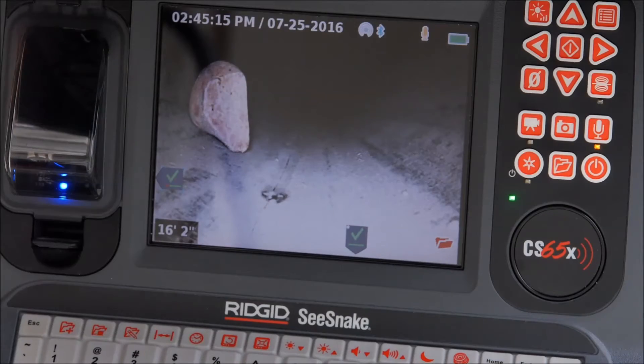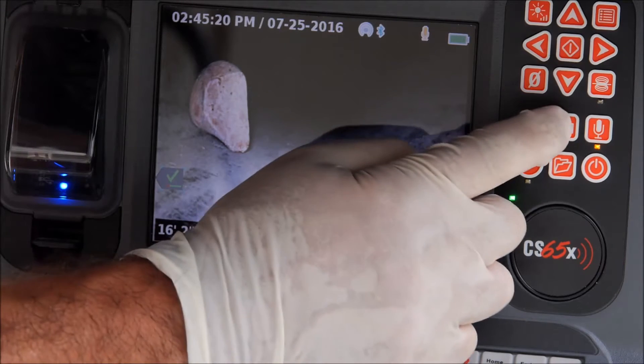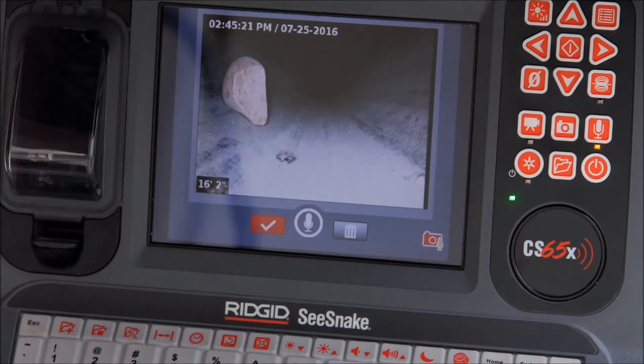The CS65X can capture photos, video, and photo talk recordings. Photo talk adds audio commentary to a still photo, giving you the benefit of video but with a small file size that's email friendly.